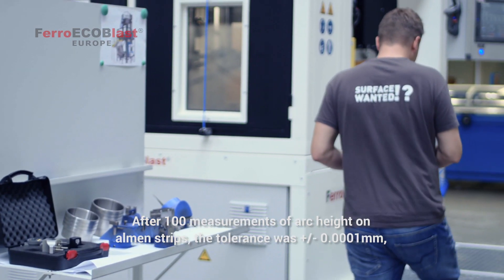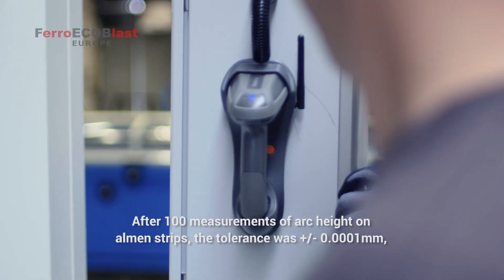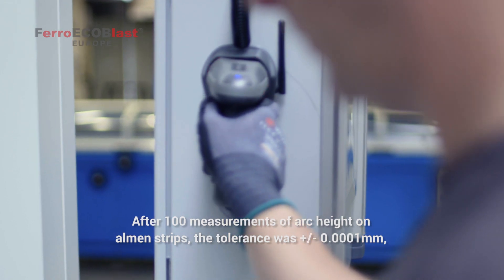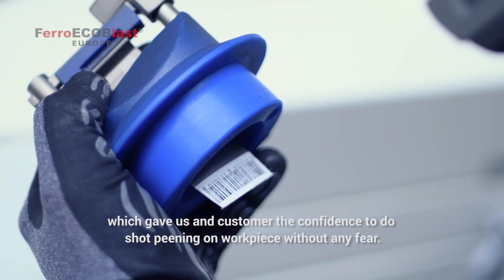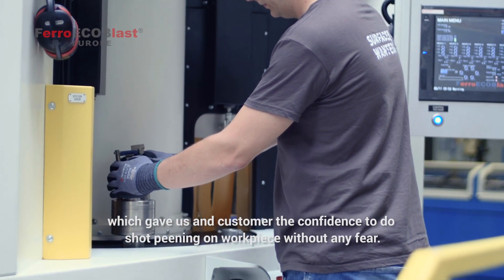After 100 measurements of arc height on Almen strips, the tolerance was plus or minus 0.0001 millimeters, which gave us and the customer the confidence to do the shot peening on the workpiece without any fear.